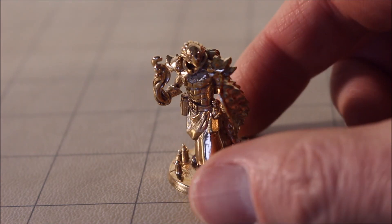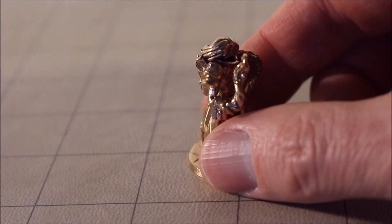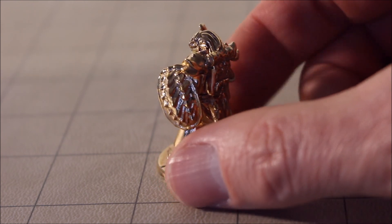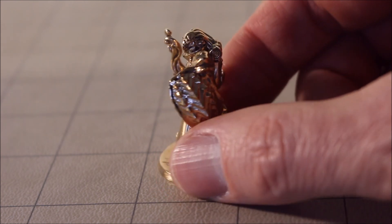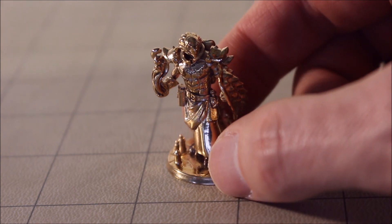Well that's my new D&D miniature, custom built by my friends, and I have to say I'm really impressed. If you really liked seeing this video, please share, like, and subscribe. I thought I would share this with you because I've never seen anything like it before.